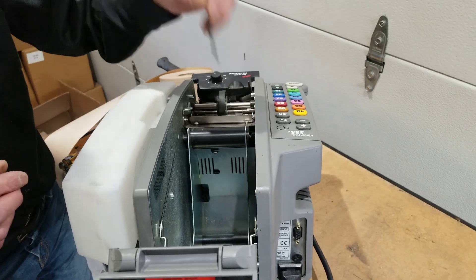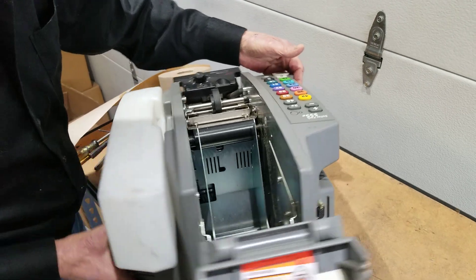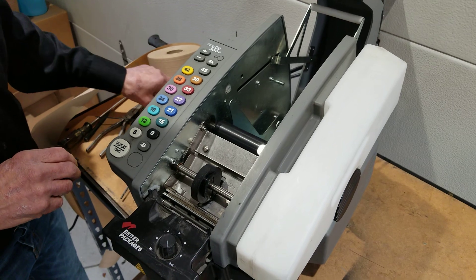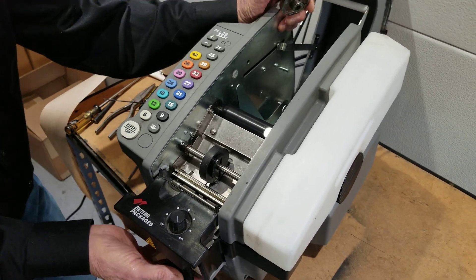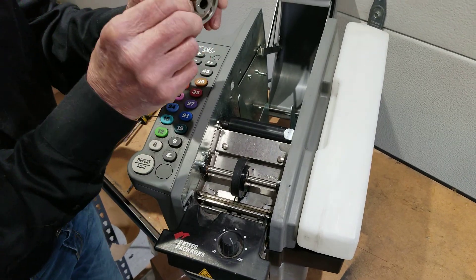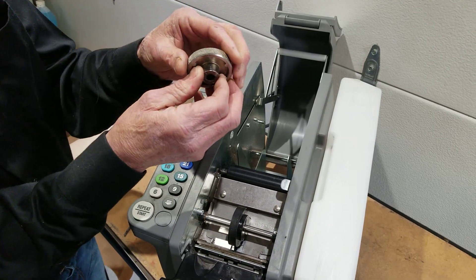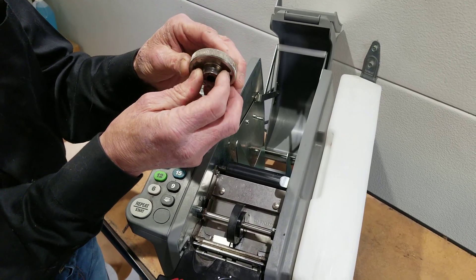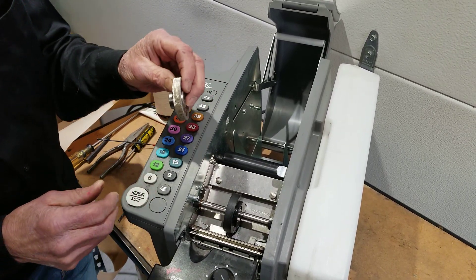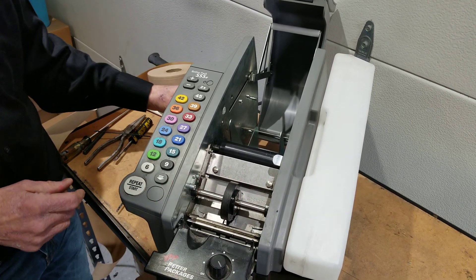This is a simple quick fix and it fixes 90 percent of the problems of short tape lengths. But let's say your upper feed wheel is worn. There are two types of upper feed wheels used over the years on the BetterPack 555E models: the neoprene and the metal wheel. These metal wheels — chrome hardened and the standard metal wheels — are no longer made by Better Packages. They're making an aluminum replacement wheel. If your machine has a metal wheel and you want to replace it, it's a good time to upgrade, and we sell an upgraded upper feed wheel kit.